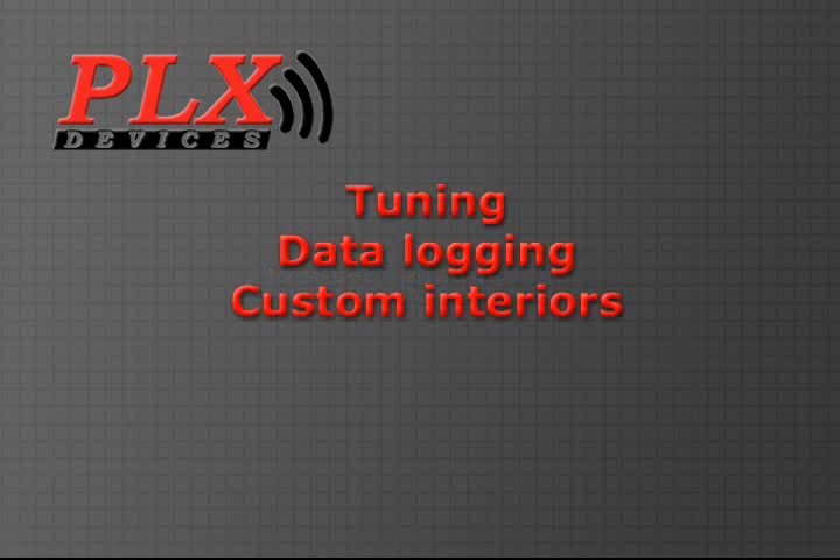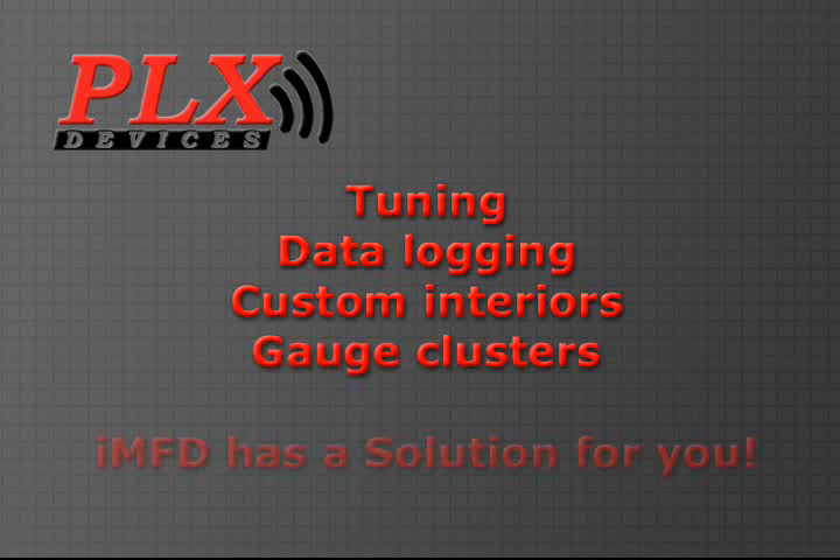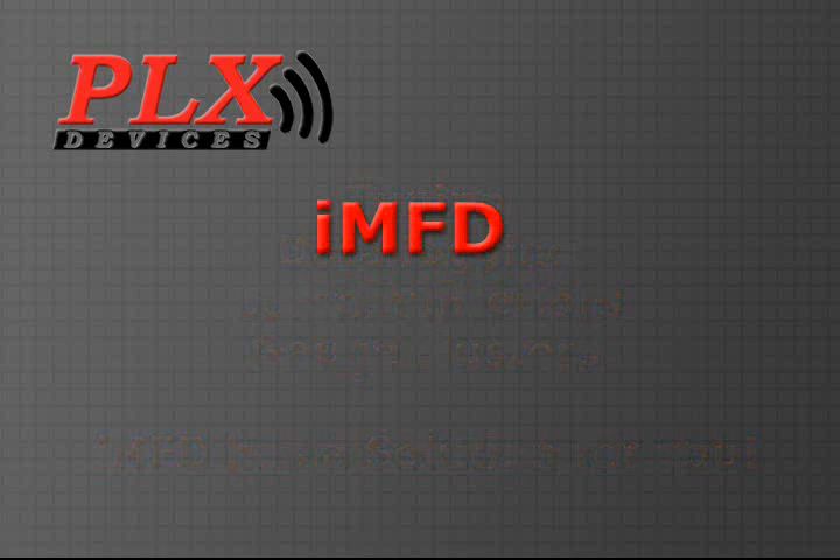No matter if your application is tuning, data logging, custom interiors, or you're simply looking for gauges, IMFD has a solution for you. Let's take a look at the IMFD system and how it works.